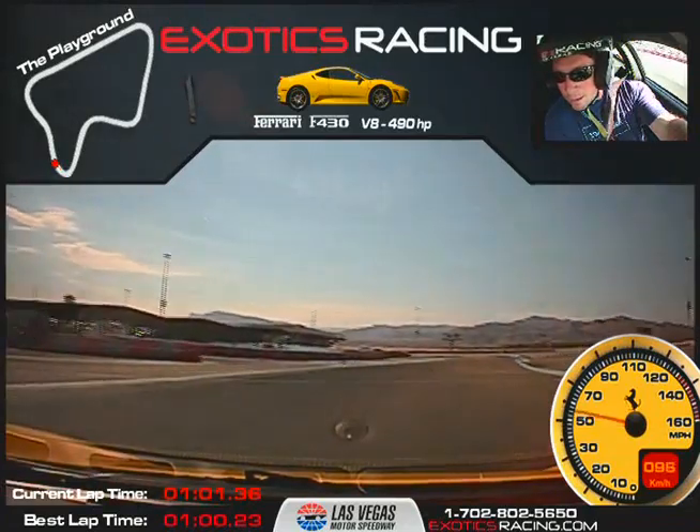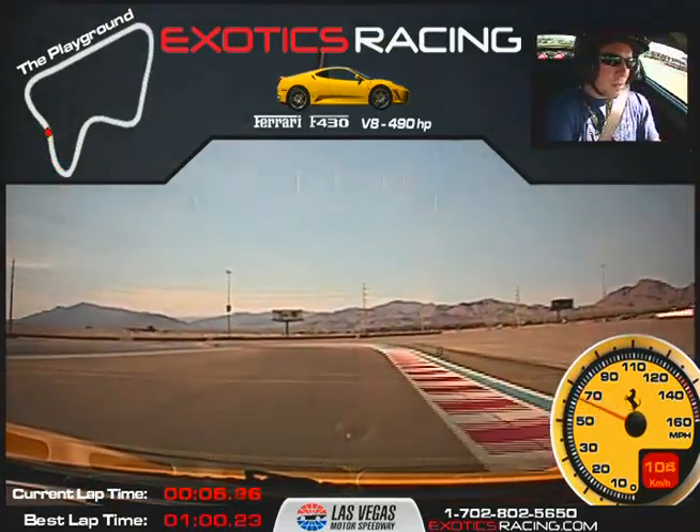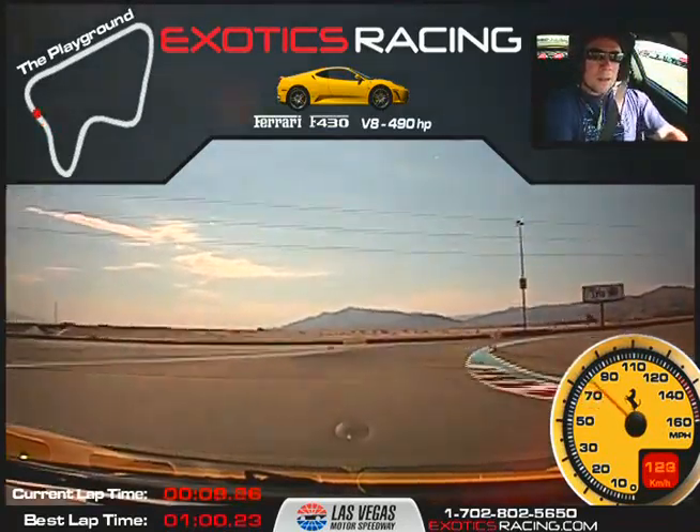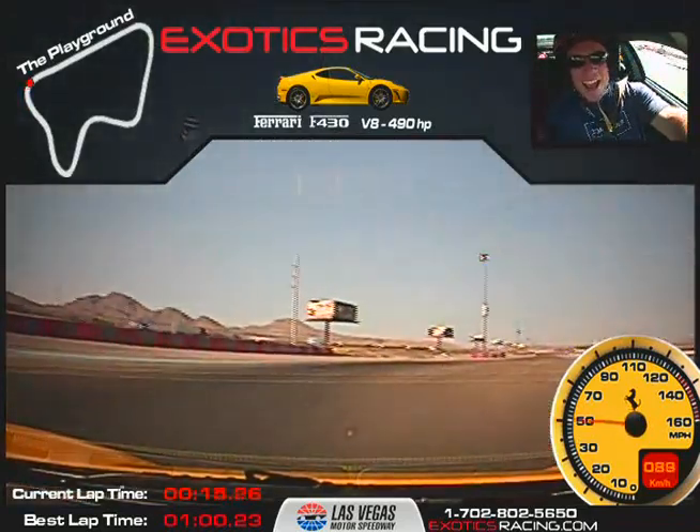Back over to the right. We're going to take a little bit of a later turn-in — I'll show you. Just lift here, go left, now back on it. Come a little bit further left. Brake here — that way you can trail it in. All the way back over to the right. I don't like that. Unwind, accelerate. You didn't like that at all. I didn't like that.